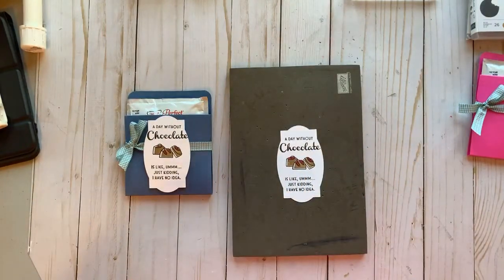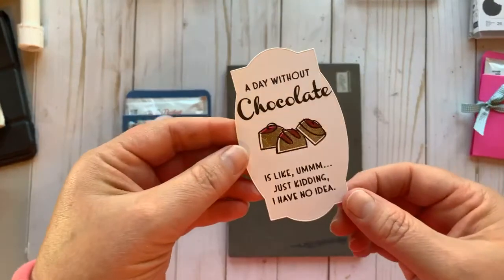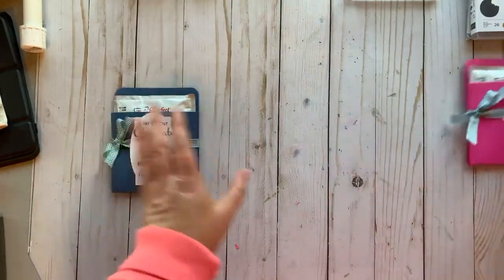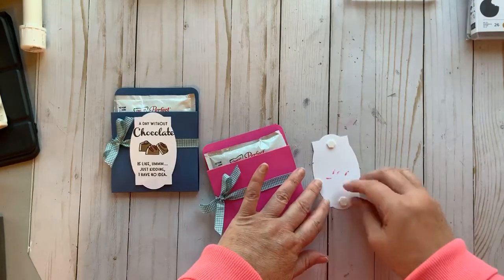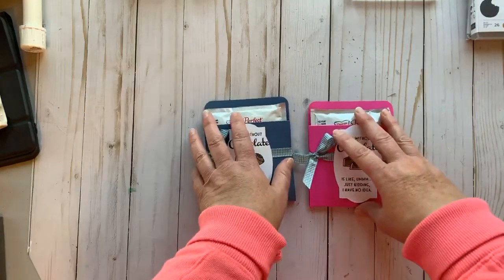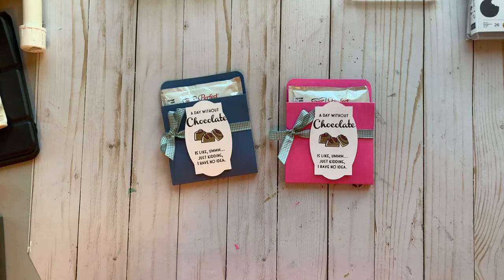I'll bring it to you so hopefully you can see how cute that looks with the colored candy on there. I'm going to take this piece, use a couple of dimensionals on the back — top and bottom — so that it goes over the ribbon. How easy was that? I think this would be a great thing to give out to service workers. In this day and age we don't want to give things that aren't pre-packaged, so this is a very easy thing to create and pass out.